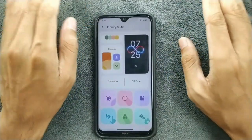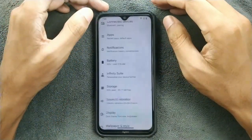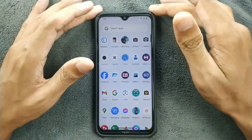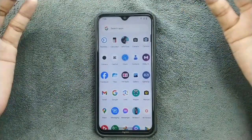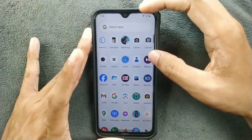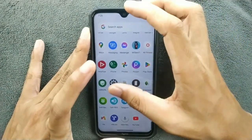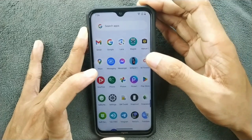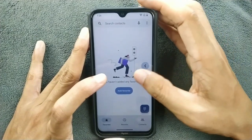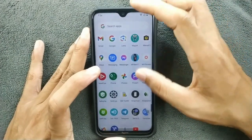Almost all the features you'd want from a custom ROM are available. We get Mi Camera, which does work. I also installed GCam and it works perfectly fine. Dolby Atmos is there. Safety Net passes, though since I've installed Magisk it will show as failed. The dialer looks like a Google Dialer but may not be the actual Google Dialer.